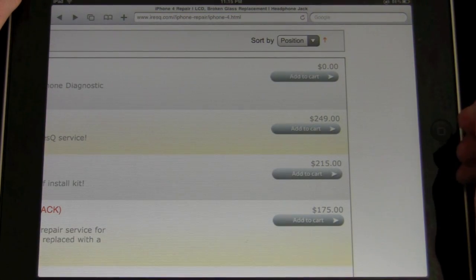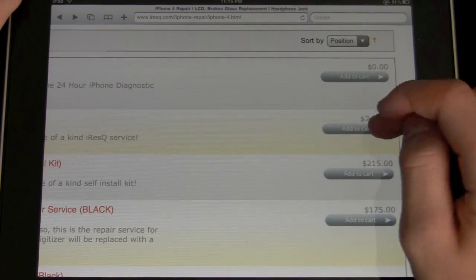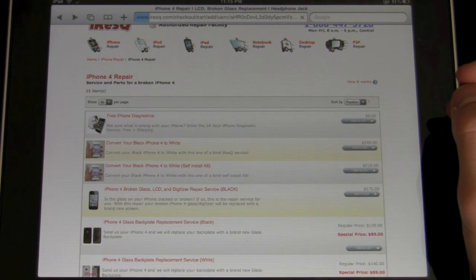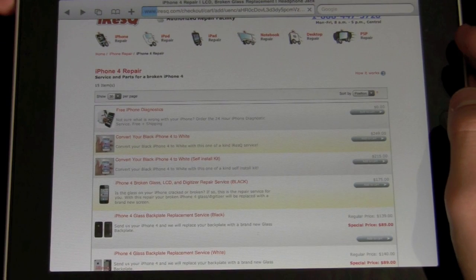There are two methods: you can do the self-install kit for $215, or you can send it to them for $249 and they'll do it all for you. So for only $35 more, you ship it to them, a professional replaces it — they do hundreds of iPhones a day. I feel more comfortable than doing it myself. You send it to iRescue for $249.